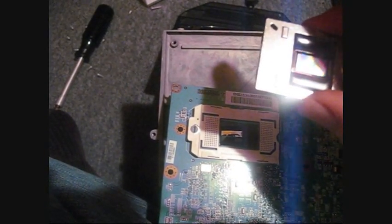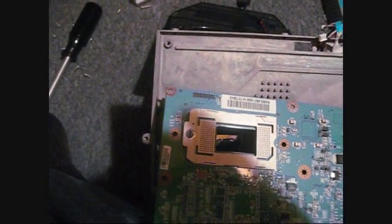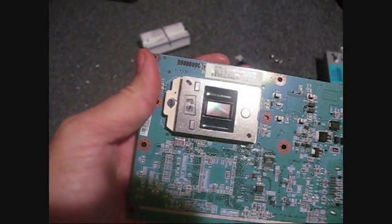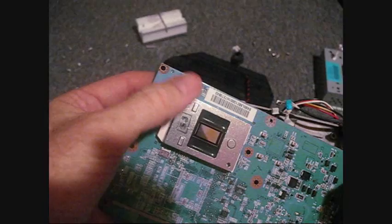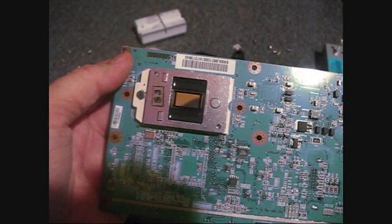I'd rather spend that on a new TV. Okay, there's the new chip - it's installed. You just turn that little screw a half turn to take the other one out, put the new one in, turn it, and put this piece back in.